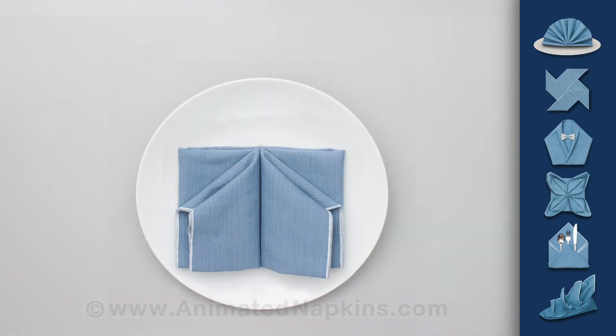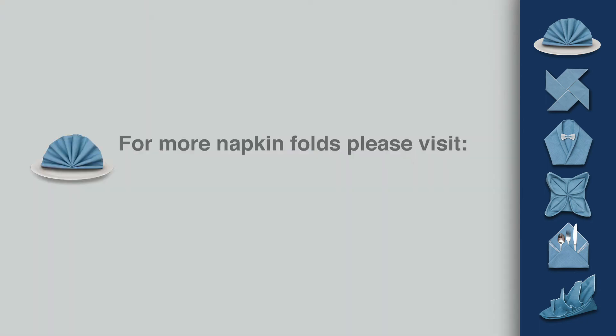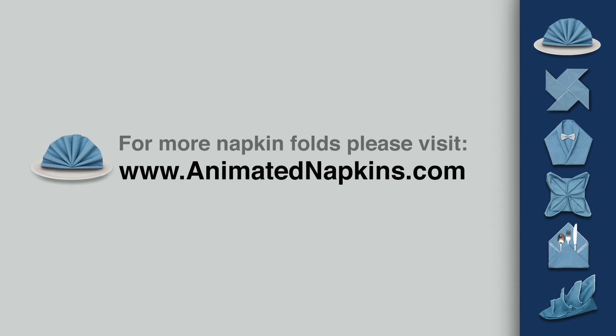Lift both sides up so that they appear to be two wings floating above the base. For more information about this napkin fold and many others, please visit AnimatedNapkins.com. Thank you.